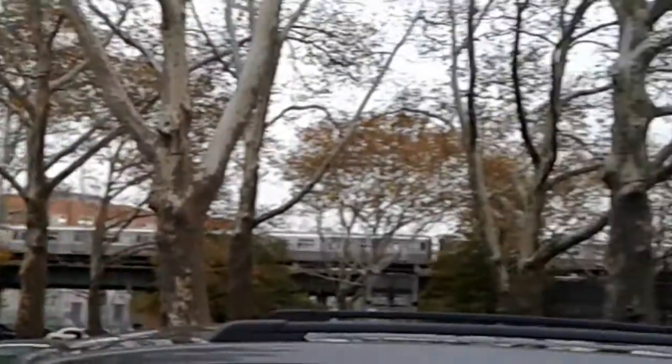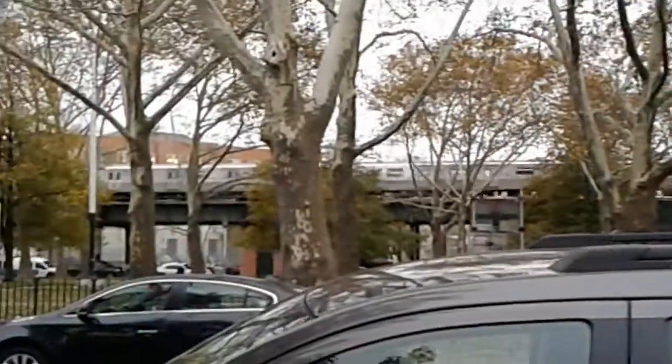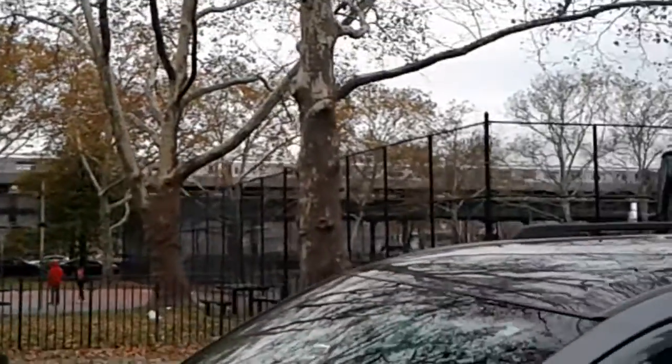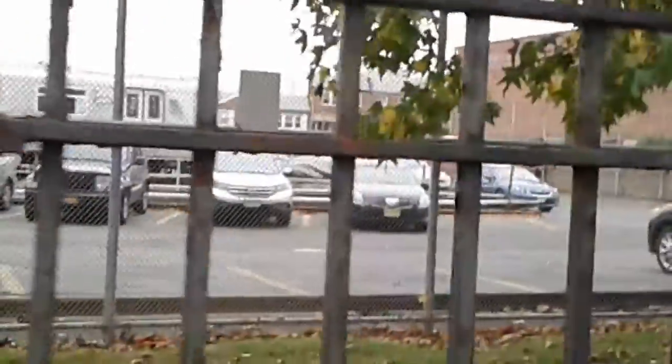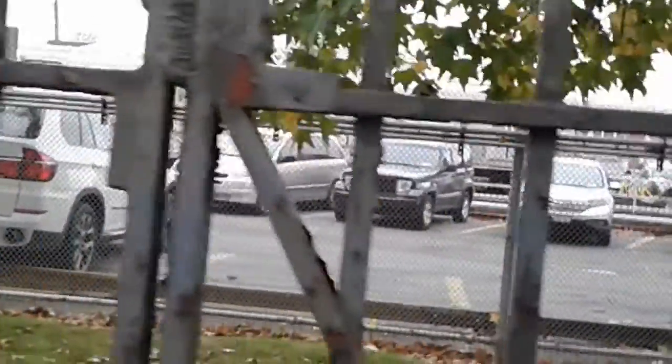That's a D via West End over there. Can't really zoom in that well. And we're back to the R110B — you can kind of see the sign. The LCD sign looks similar to that of the R44 and R46, somewhat.